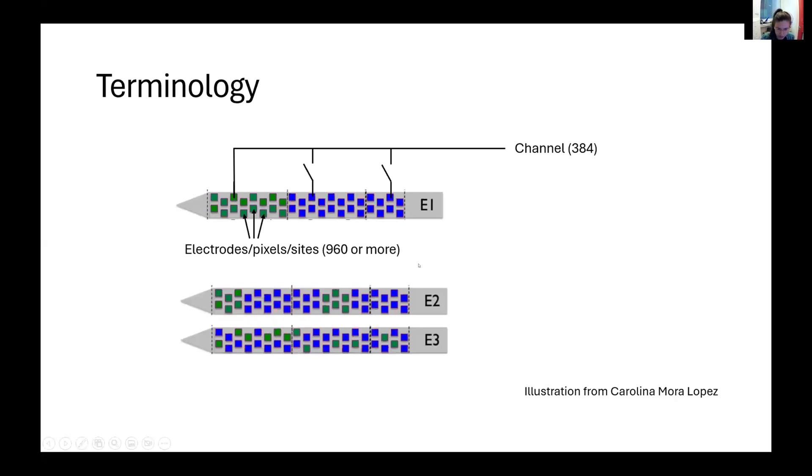Importantly, you can't have all the possible combinations, so you need to understand how the electrodes are connecting to the channel so that you can optimize how you select your electrodes for your targeted brain regions. The file you need to supply to your acquisition software is the IMEC readout table, which defines how your channels are connected to the electrodes in the particular recording you are performing.